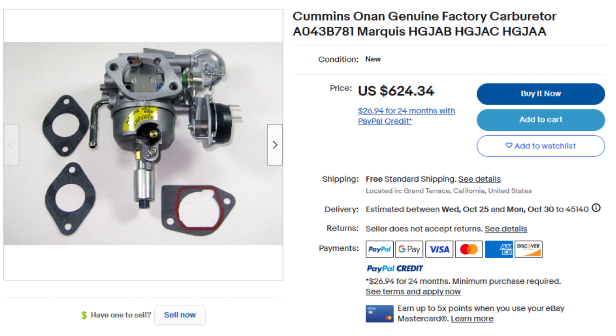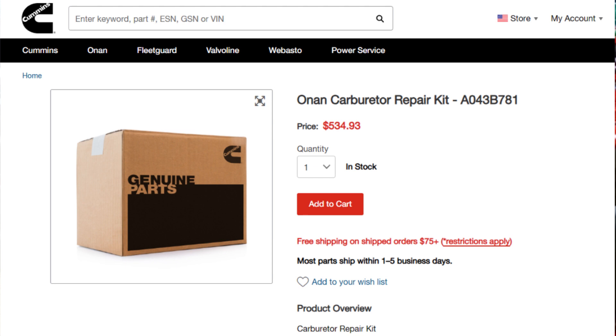To buy a brand new carburetor from Onan, Cummins, or wherever you find one, you're talking between $400 and $600 for one of these things — very, very expensive. They don't offer rebuild kits; the kit they offer is just the carburetor itself. I found a kit from a different carburetor, and I'm going to show you in this video what I found.